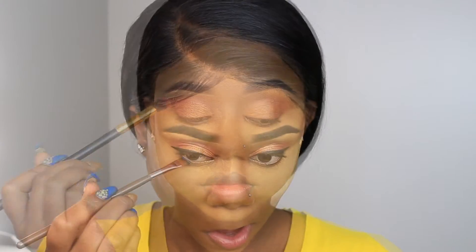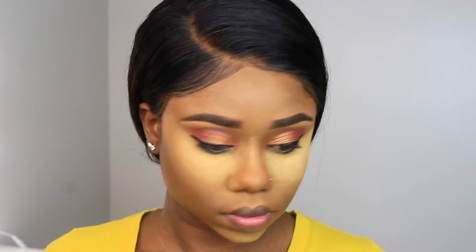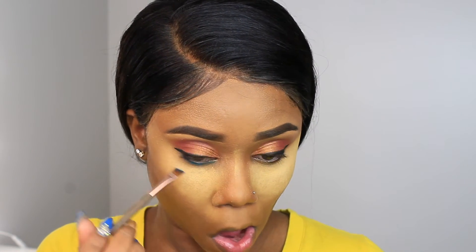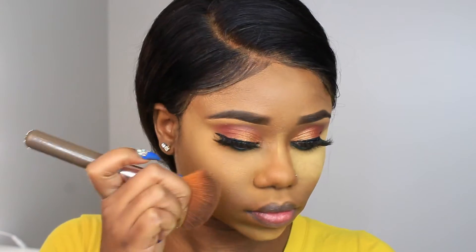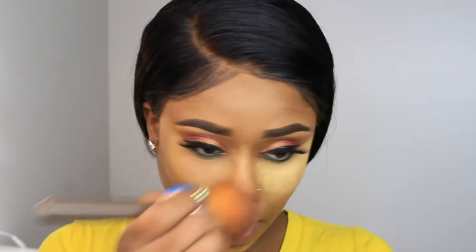For under my eyes I'm using the NYX palette — the Vivid Brights — and I'm using a blue shade. I hate doing my lower lids because I get teary and it gets in my eye. I'm just using this as a shade of liner under my eye; if you have a blue liner you can use that. Then I'm dusting off the excess powder from my face.